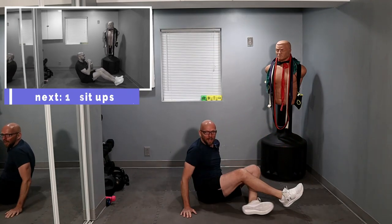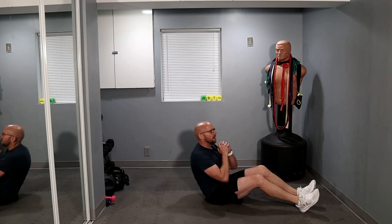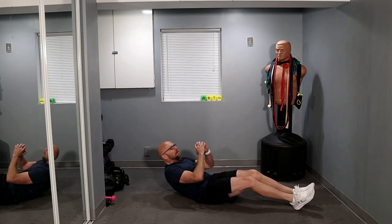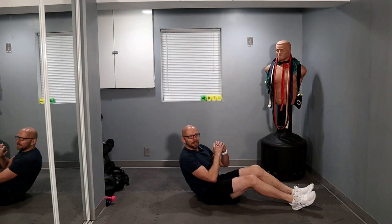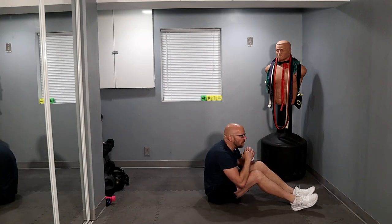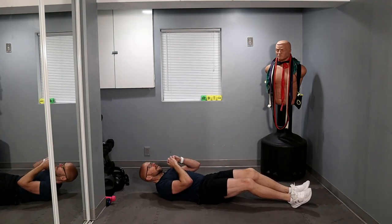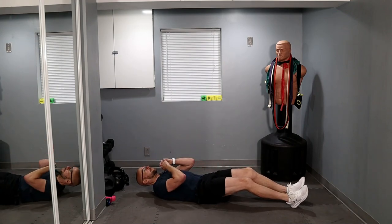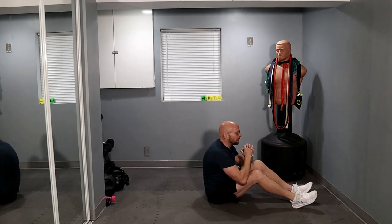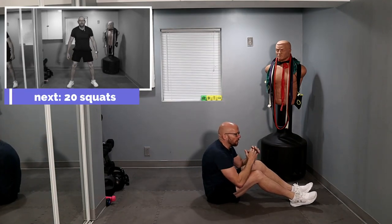Now we're switching over to 15 sit-ups. Don't care what your hands are — I'm going to keep them in front. One, two, three, four, five — ten more, five left. One, two, three, two more, one and two. Lay back all the way down.